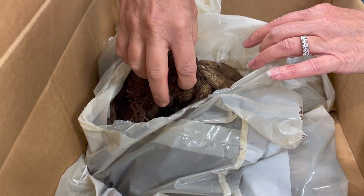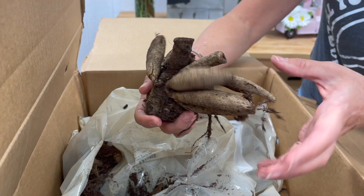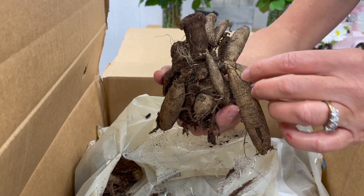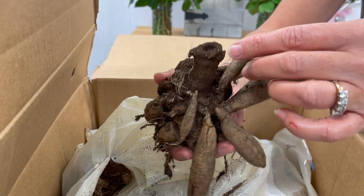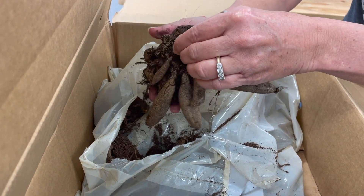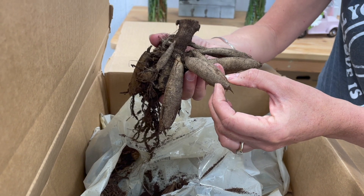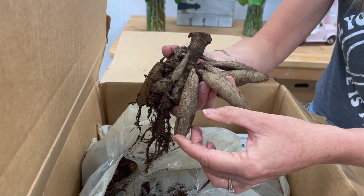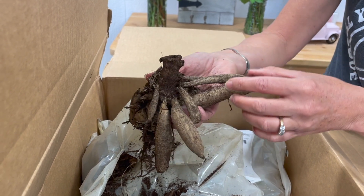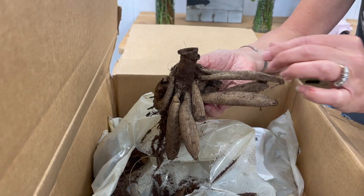So this is what a dahlia tuber looks like. This is pretty much like the stem, and then these are like the little tubers coming off the side. This is super important too when you're unboxing your dahlias — make sure that you're very gentle when you lift them up because sometimes these tubers will snap right off. You want to make sure that the plant stays intact and that those stems and tubers are all handled very gently so that they don't break off.